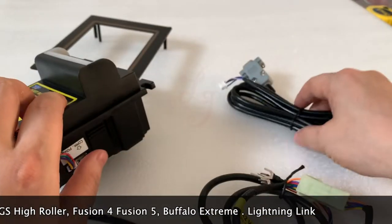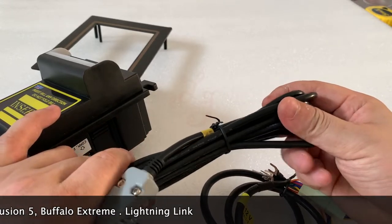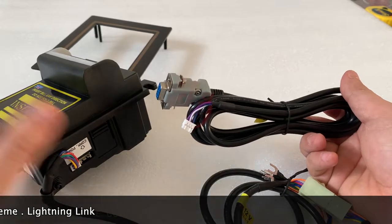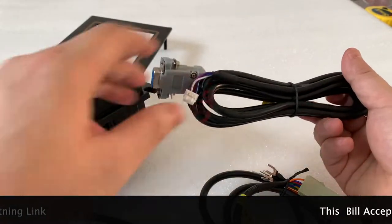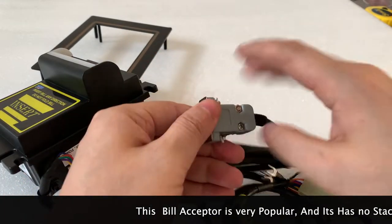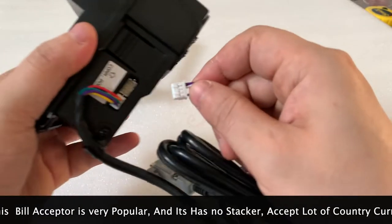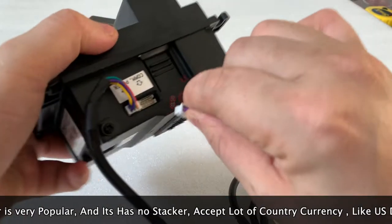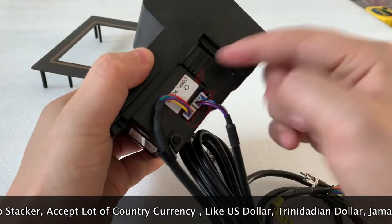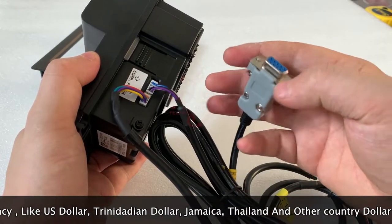Some people worry the bill acceptor works with poles and it's not safe — they want to protect the machines from hacking and from zappers. That's why we will also send you this serial cable extra. This serial cable connects here on one end, and the other end connects to the slot game boards.